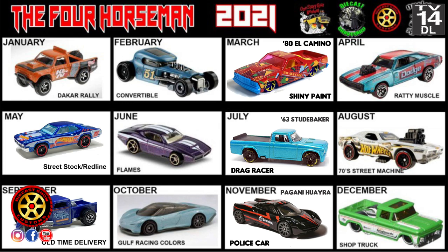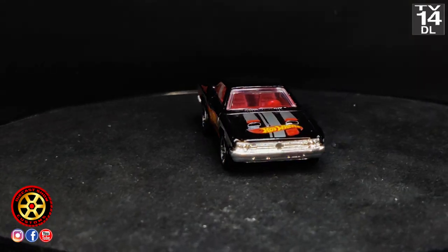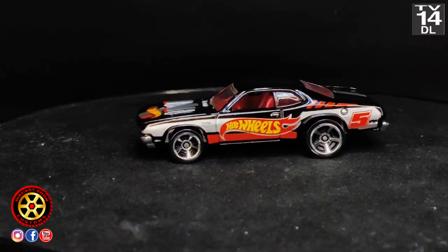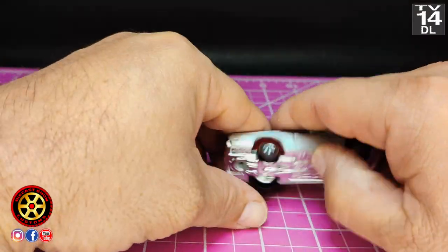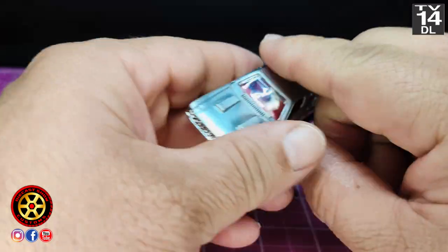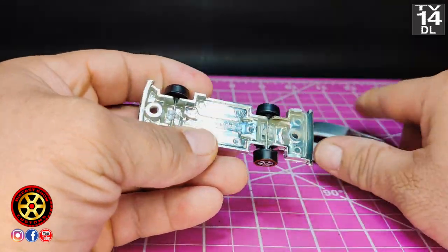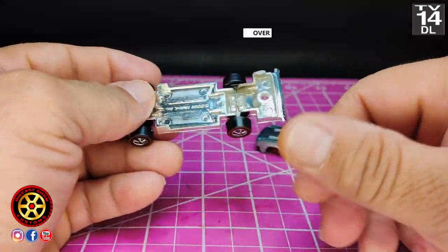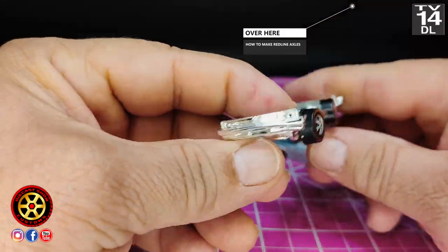There's going to be a kind of a twist at the end because I had some wrong information, but everything turned out pretty nice. So let's go over to the table. We're back — no paint yet. Redline wheels are installed. If you didn't see the video where I show you how to make your very own redline axles, check over in the corner and you can go watch it.